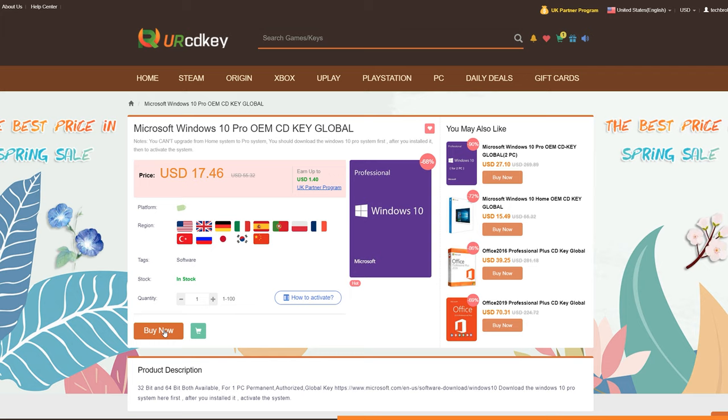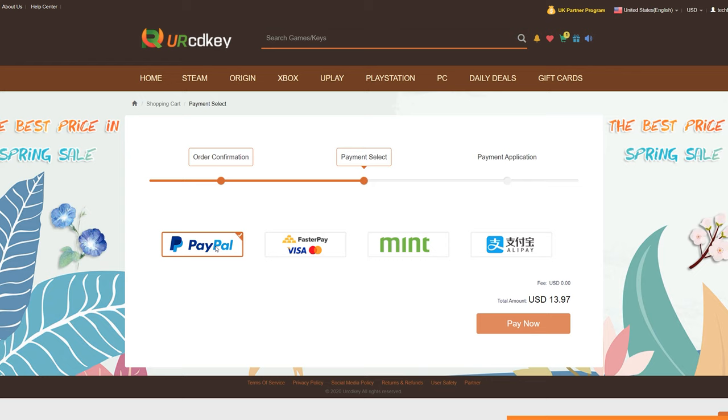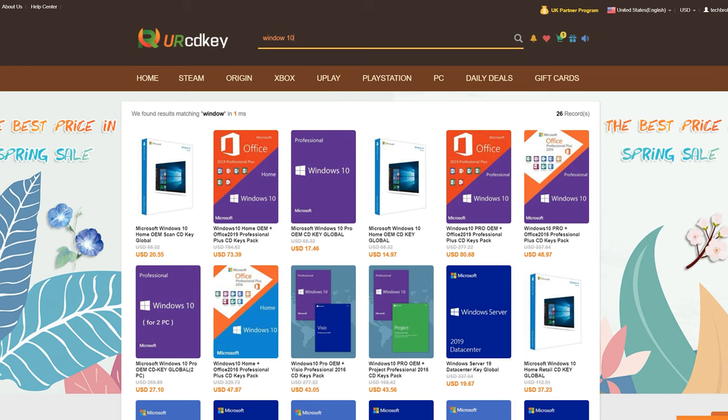But since you're awesome, you can also use my code BL20 to get an additional 20% off and get it for only 13 US dollars or around 700 pesos. You can purchase using your Visa, MasterCard, PayPal and more. And once you get your key, they also have an instruction on how you can activate your software. So check the link below and don't forget to use our code for an extra discount. Thanks to URCDKey for sponsoring this part of the video.